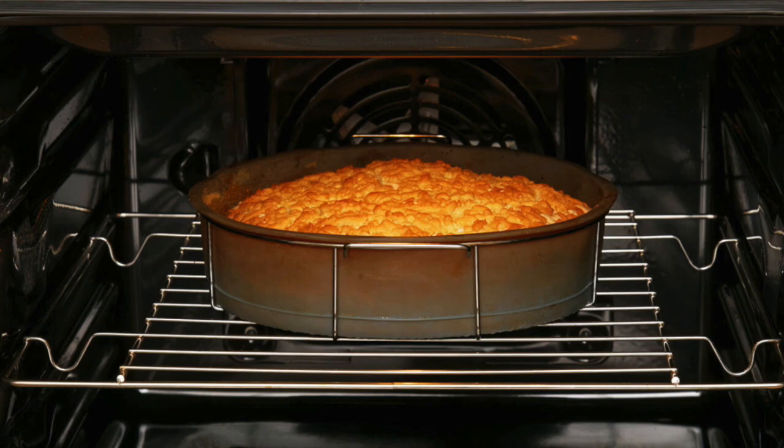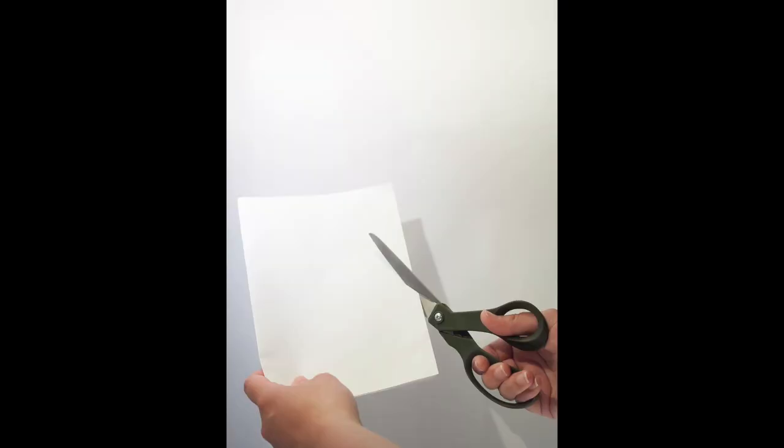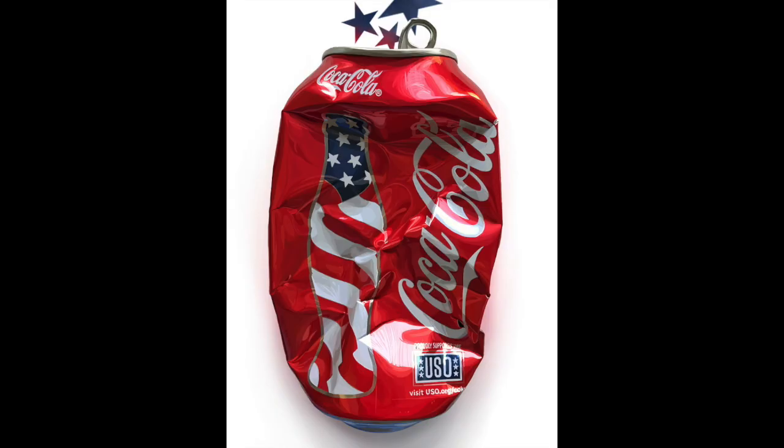Now, my next question: was this experiment an example of a physical change or a chemical change? A chemical change is when a new substance is made — examples of those are a rusty nail, baking a cake, or lighting a candle. Physical changes are when no new substances are made — examples of those are cutting paper, melting ice, or crushing a can. So this experiment was an example of a physical change, even though it might have looked like a chemical change was occurring. The Mentos were just speeding up the process of the carbon dioxide trying to escape from the bottle. No new substance was made.